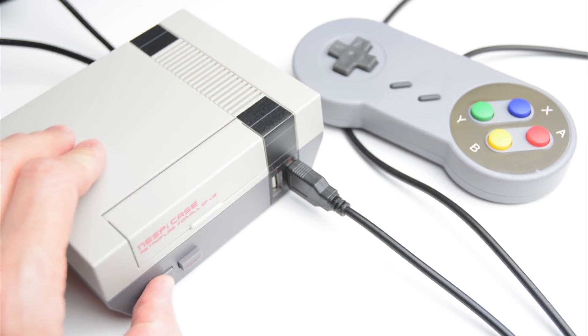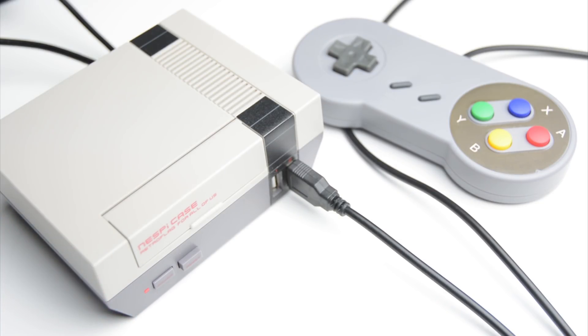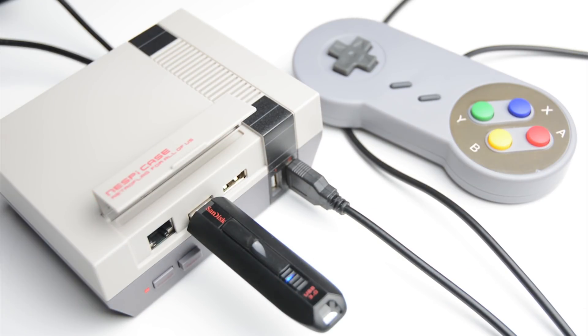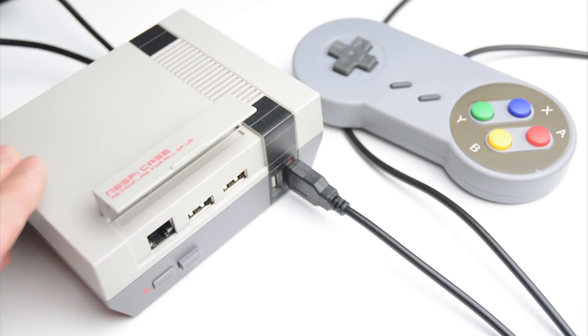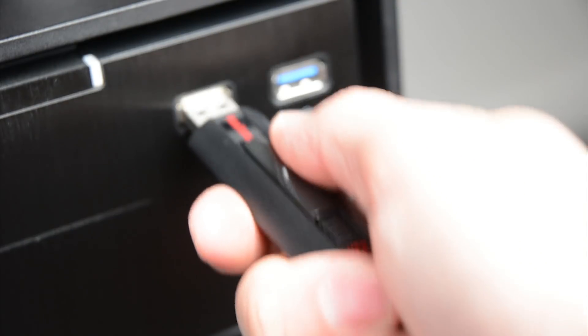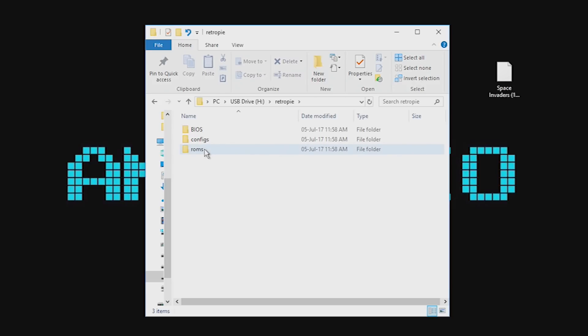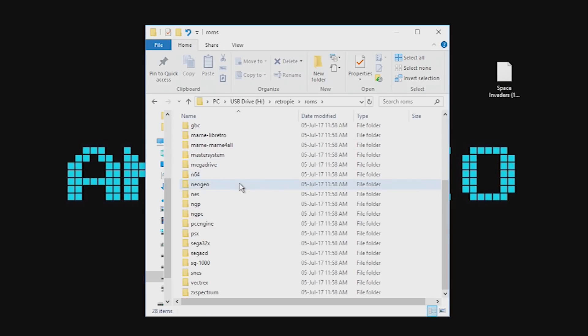With the Raspberry Pi turned on and RetroPie loaded, plug in the USB stick and wait until it stops blinking. During this time it will create the folder structure for each of the emulated systems. Remove the USB stick, plug it back into a PC and transfer the ROMs to the respective folders. For example, Atari game ROMs into the Atari folder.